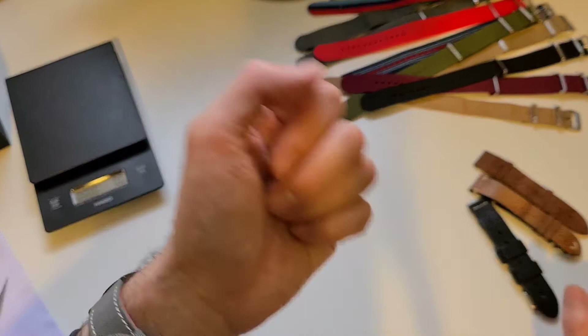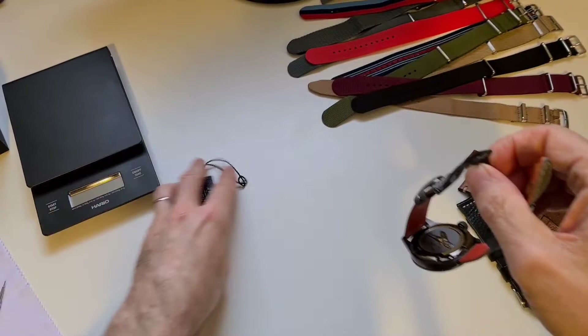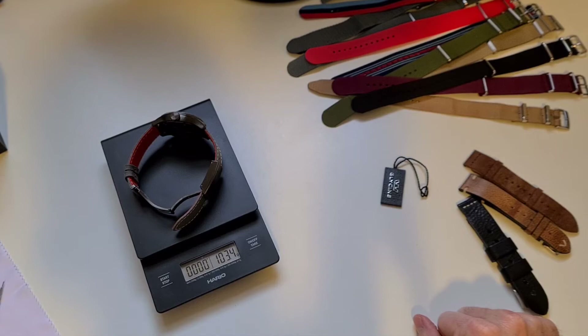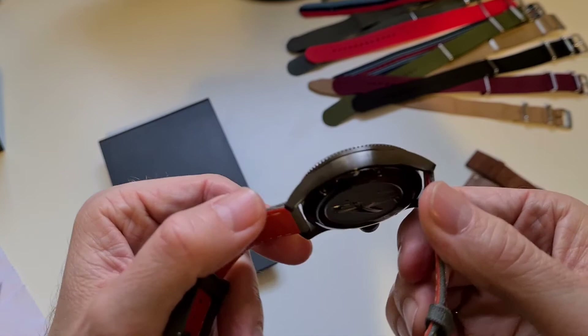That's my new GMT — I'm quite pleased with it. I was going to weigh it as well, so let's have a look. Using the coffee scales here: it comes in at 103.4 grams. That's not too bad — it is a quartz so they tend to be lighter, but it is quite a substantial watch and it's got a nice weight to it.